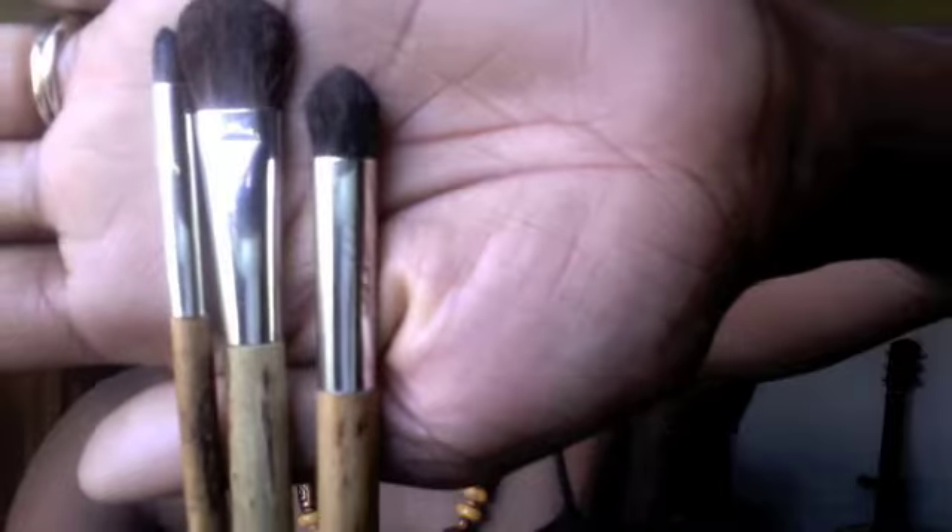This one came in a box by itself, but these three brushes came in a box together. You have your eye brush, which is this one, then you have your crease brush, which is this one, and then you have a definition brush — or you can use it for whatever you want. I love this brush.